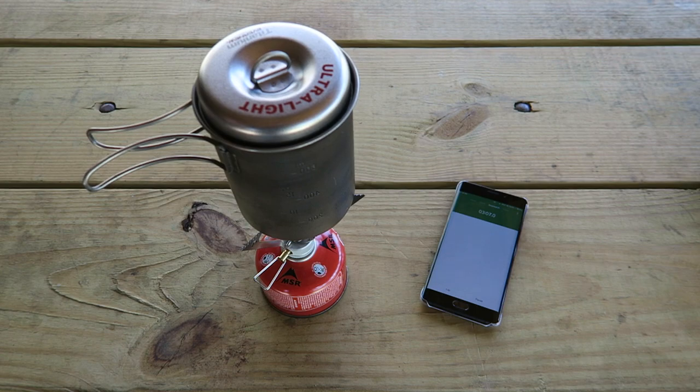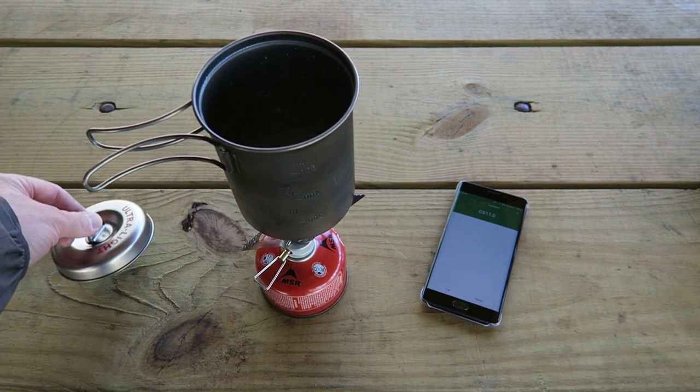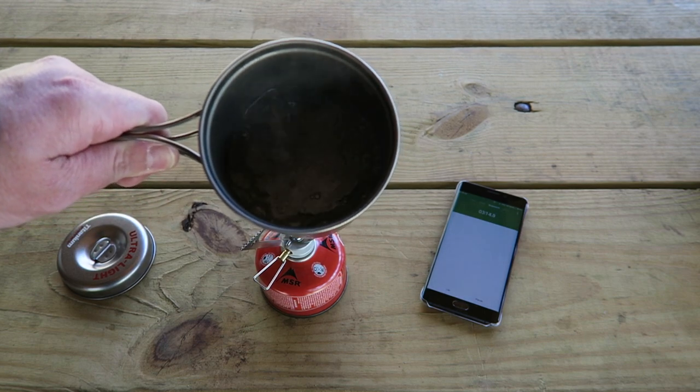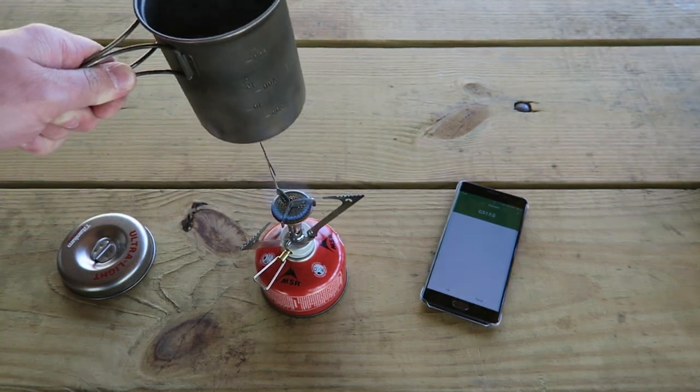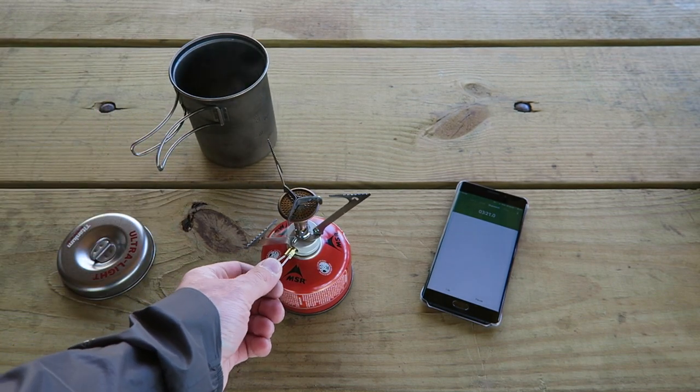We are just over the three-minute mark here, and the pot is starting to shake — yes, we have just now got a rolling boil. So just over three minutes, very impressive with the canister stoves.